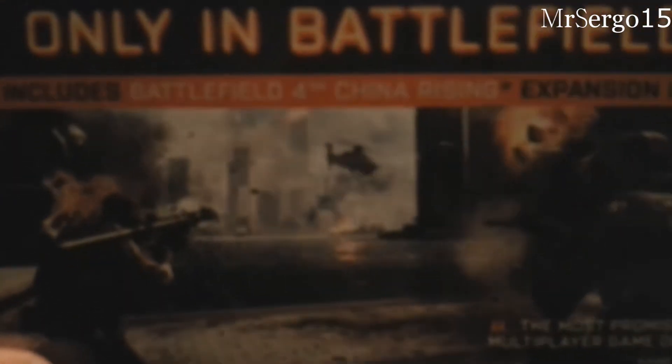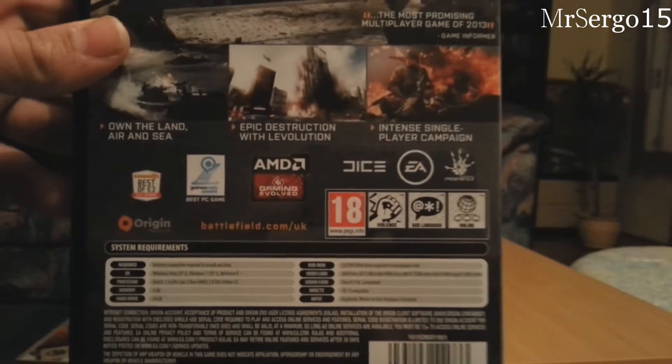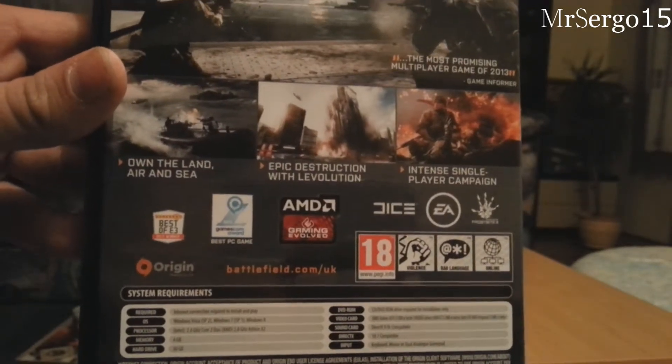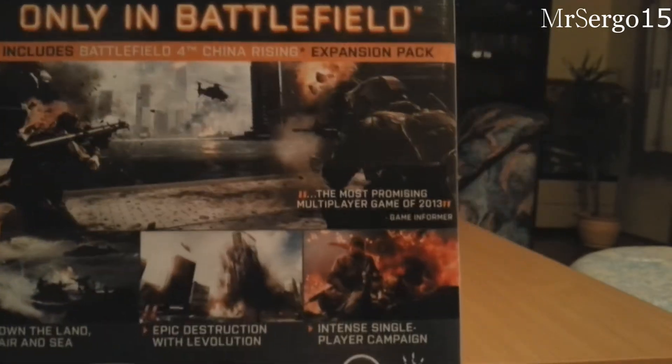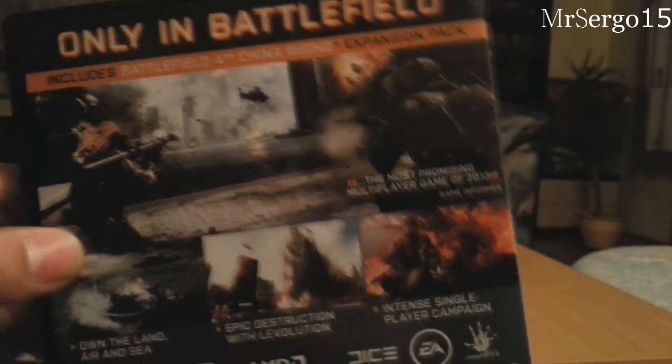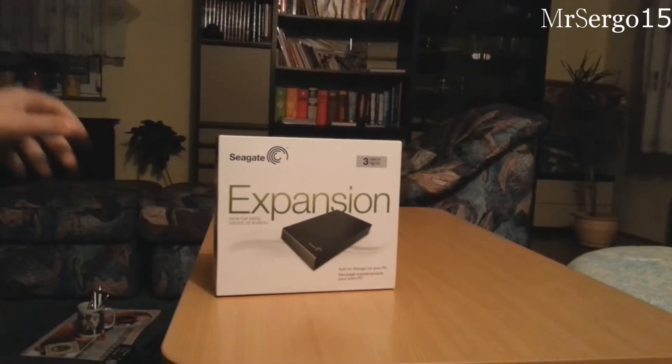Basically it's with Origin. It has an intense single player campaign apparently. Own the land, air, and sea. Epic destruction with Levolution. The most promising multiplayer game of 2013 — that could be true, I don't know. Internet connection required. Powered by Frostbite 3 engine. Yeah, well that about covers this.